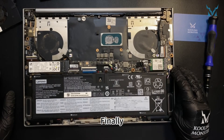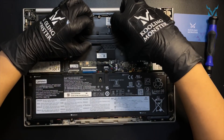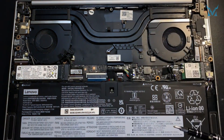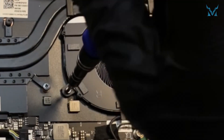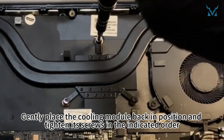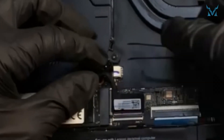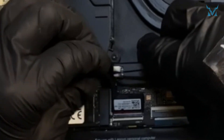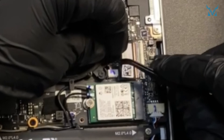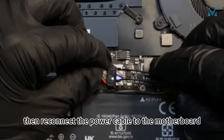Step 6: Reassemble your laptop. Finally, reassemble the laptop by reversing the steps. Reinstall the fans and secure them with screws. Gently place the cooling module back in position and tighten its screws in the indicated order. Initially, tighten the screws only partially to prevent uneven pressure, and then fully secure them. Reconnect the fan power cables using a spudger, then reconnect the power cable to the motherboard.